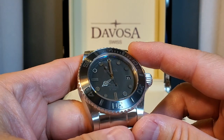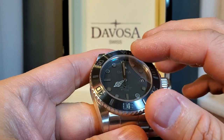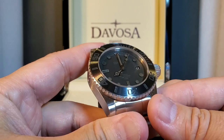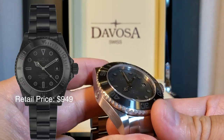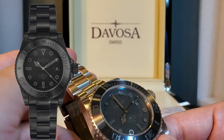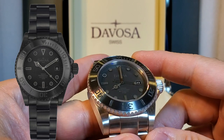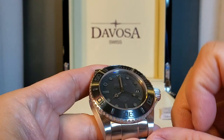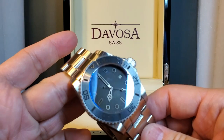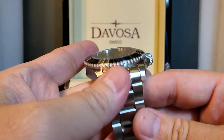I quite like this a lot. This version has black on the bezel inlay and on the dial, but I know they also have another version — this is one of two. The other version is all black DLC, meaning mine has it on the bezel and on the dial, while the other has it in black on the bracelet and on the case entirely. That's a pretty cool stealthy look as well, but my preference is this. This, to me, is just the right amount of black — really nice.